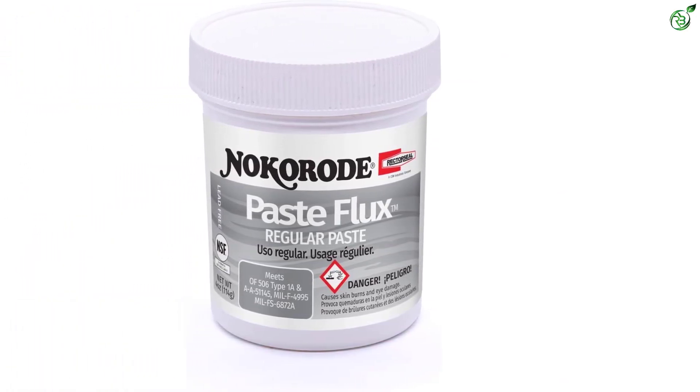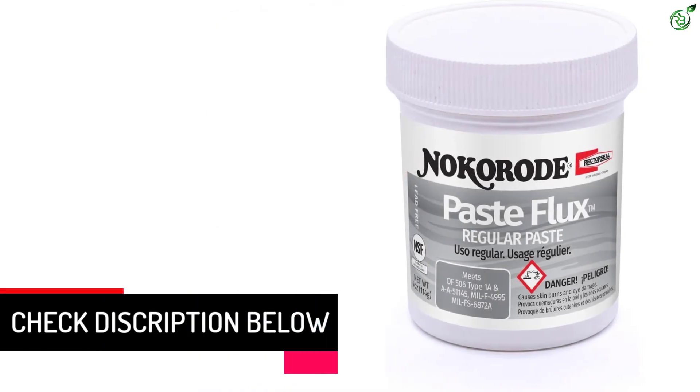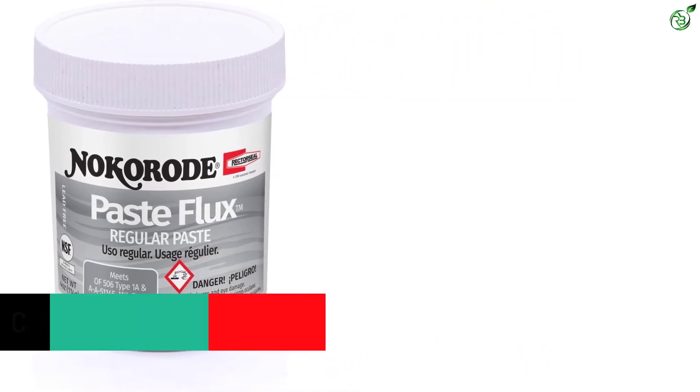To ensure that this soldering flux can last as long as its quantity lasts, Rectorseal even includes a 1-year-long warranty with the soldering flux, making it ideal for many. However, if you want a RoHS-compliant soldering flux, you should look elsewhere.